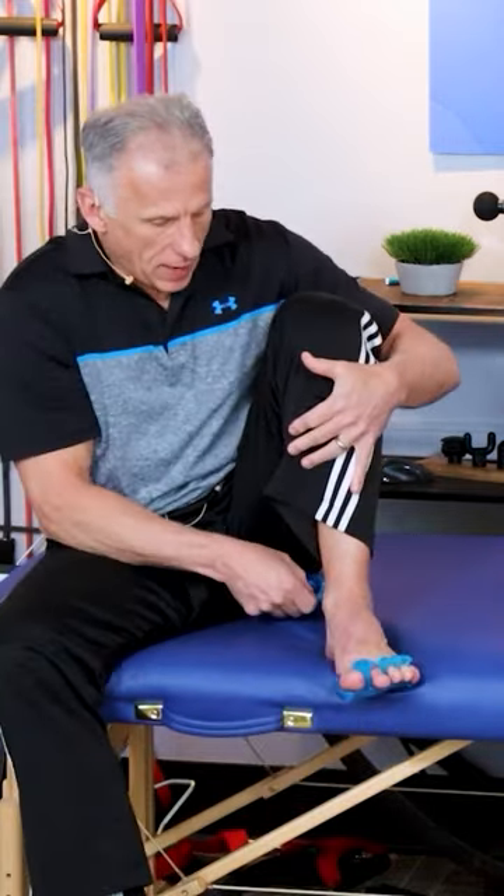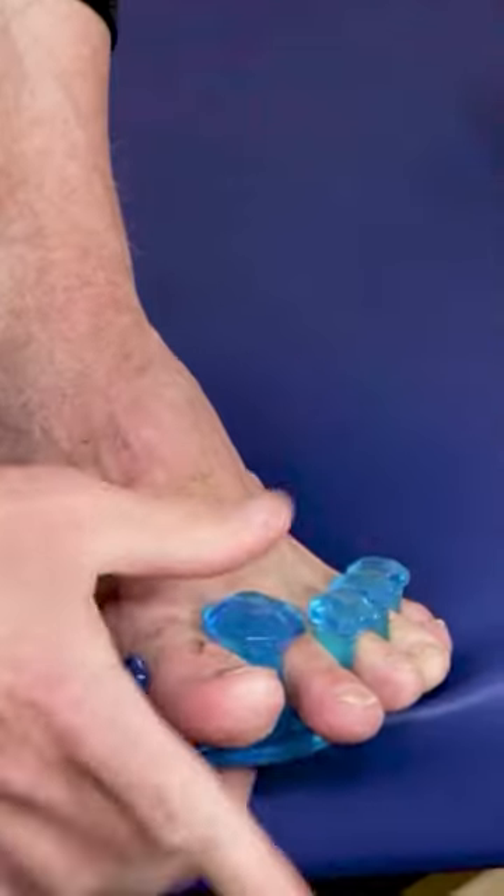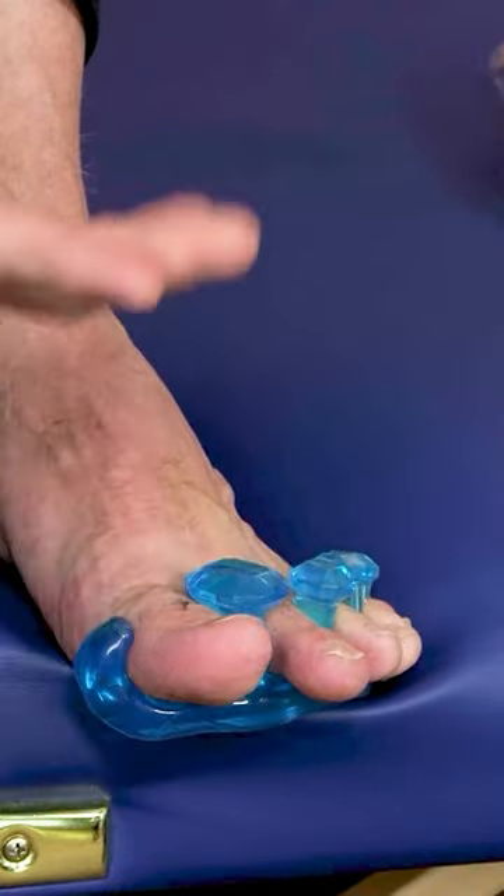I already have a pair on — a set on this foot. You can see they literally spread the toes out wide. Now with these yoga toes, the price is nice, for about $37.